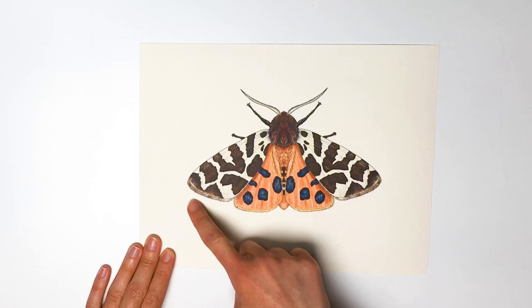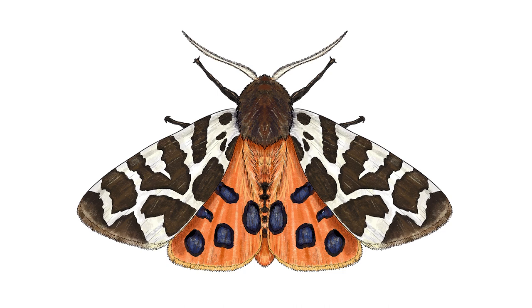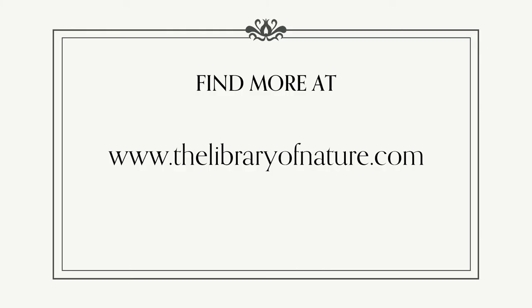I really hope you enjoyed this draw along session. Please feel free to send your finished artwork to us and let us know what animals you would like to learn to draw next. Well done — I'm sure you did a great job drawing your garden tiger moth. You can find more Library of Nature activities at www.thelibraryofnature.com.